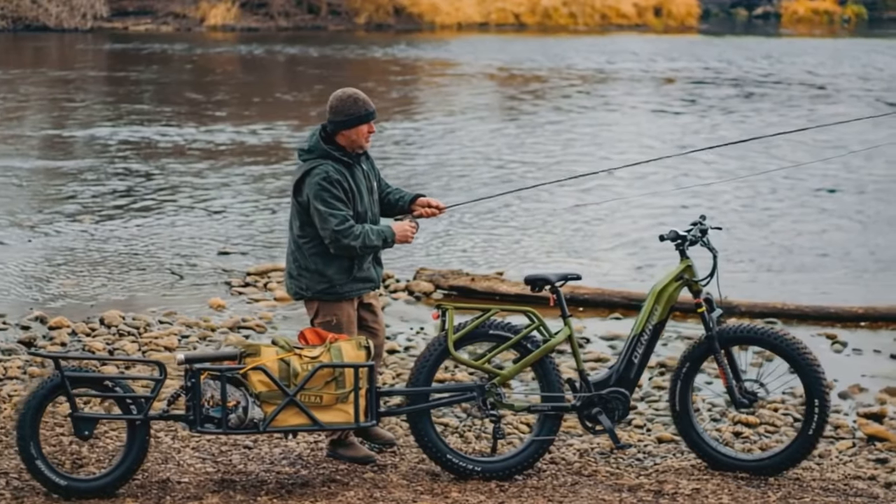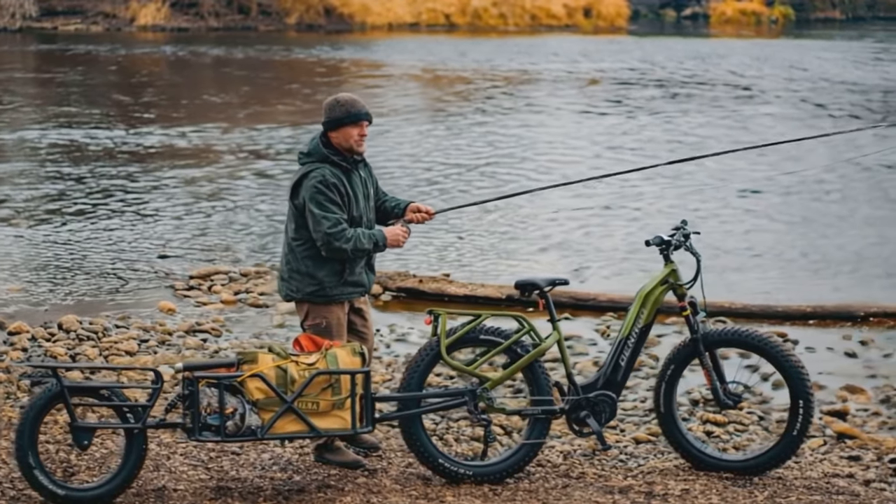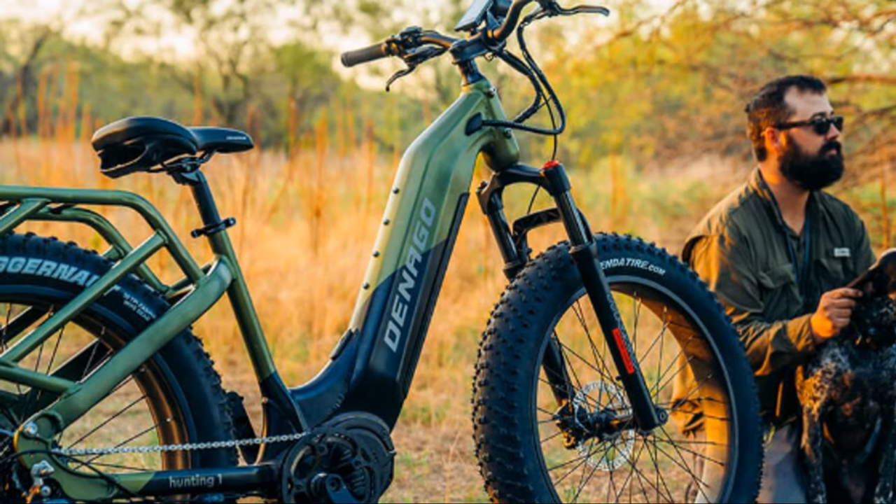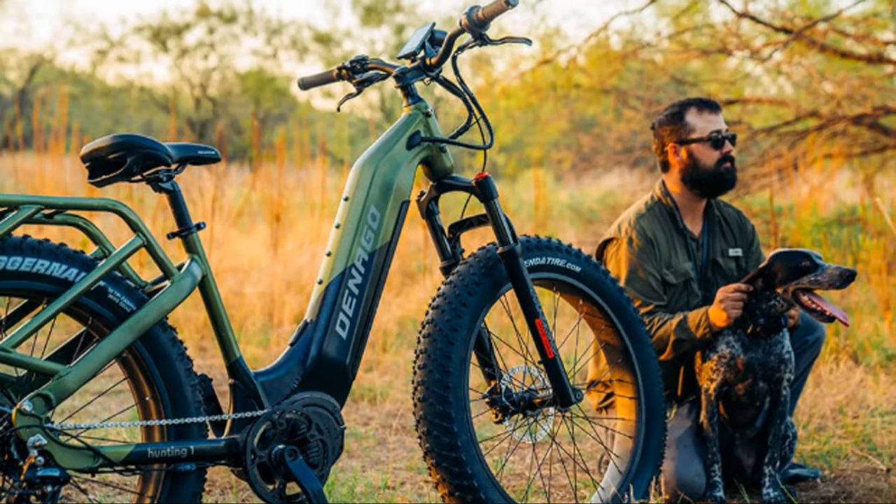So when Dinago offered to let me have a go on their Hunting One EMTB, I thought, why not? It was an opportunity to see if this adventure e-bike could win me over. Let's see what all the fuss is about. Could this be the future of outdoor adventure?